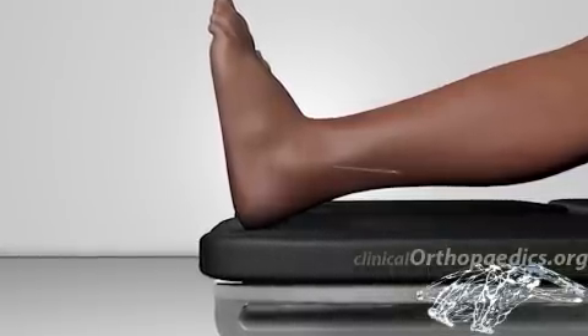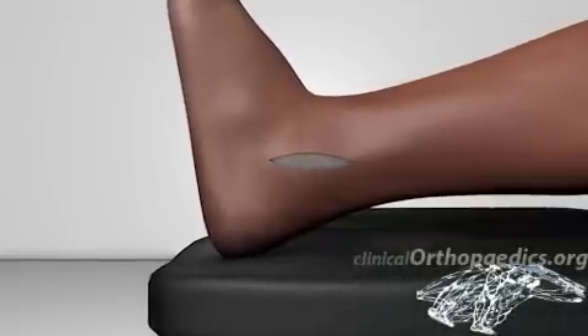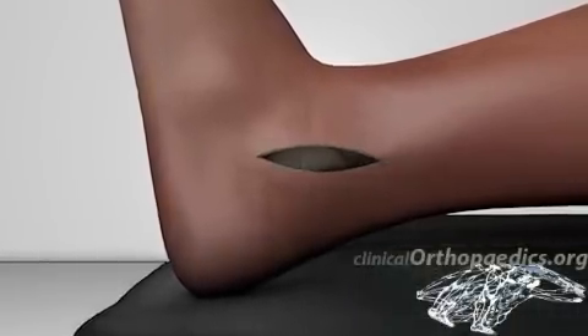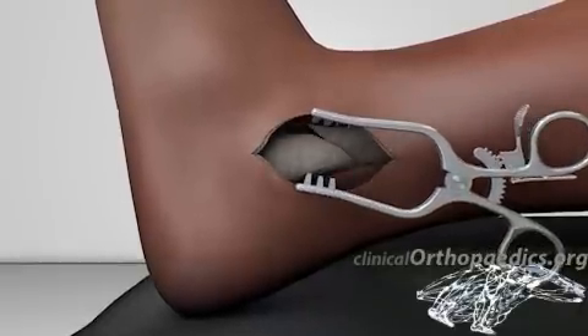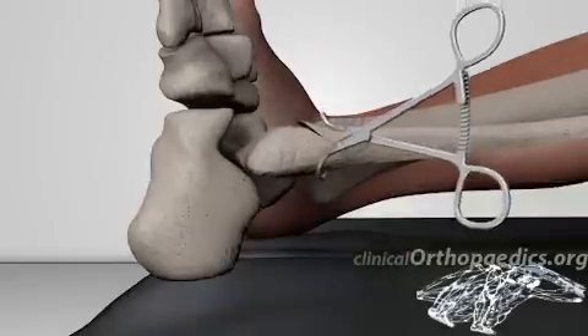The standard approach is a lateral incision parallel to the fibula, with the patient positioned supine on the operating table. Skin, subcutaneous tissue, and the fascia are sharply divided, allowing access to the fracture.